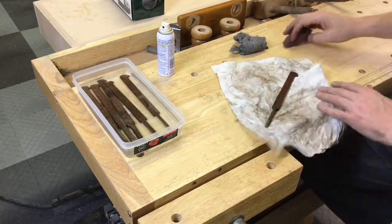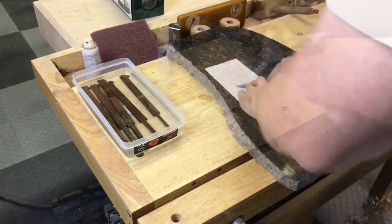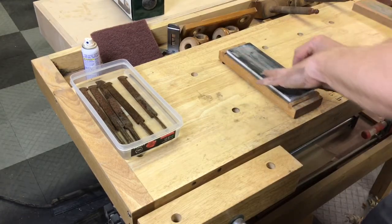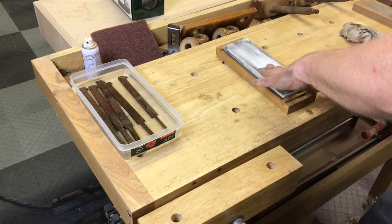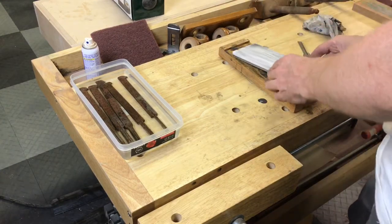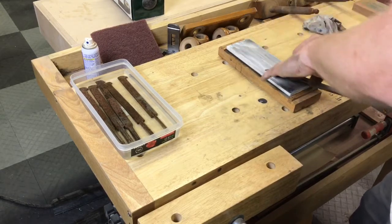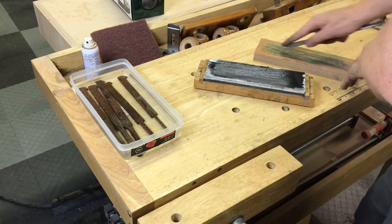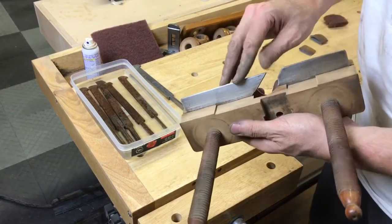Now I started on the cutting iron — a very quick clean. You can see the irons all have the name Ward, W-A-R-D, stamped into them. Appears to be an English company. I took the blade and flattened it on some sandpaper glued down to a piece of granite first, and once it was flat across the whole bottom I took it to the three Shapton stones I have — just polishing things up. This was probably the first mistake I made. These plow plane blades don't really need to be that super sharp, which is probably why it worked so well right from the beginning. But I made that thing pretty razor sharp.